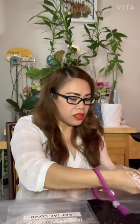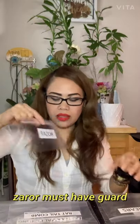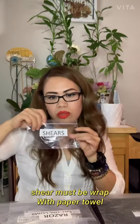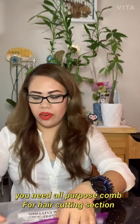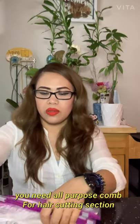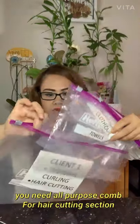The next bag is for hair cutting. All you need is a razor and shears — you can put one or two shears depending on your preference. That's how I prepare it; everything goes into one bag, which is the second client bag.